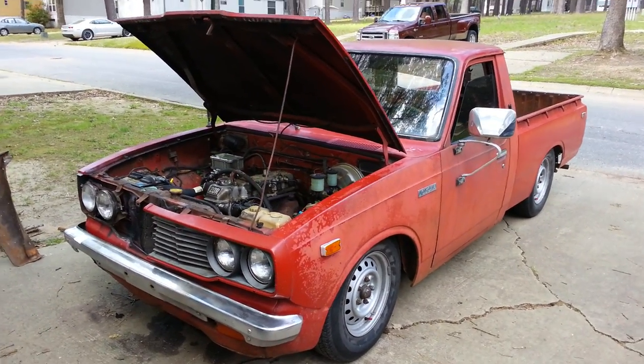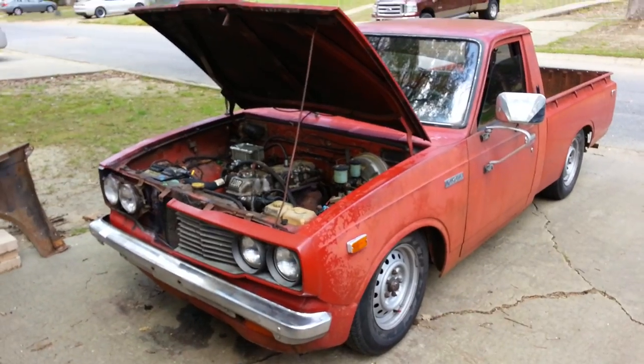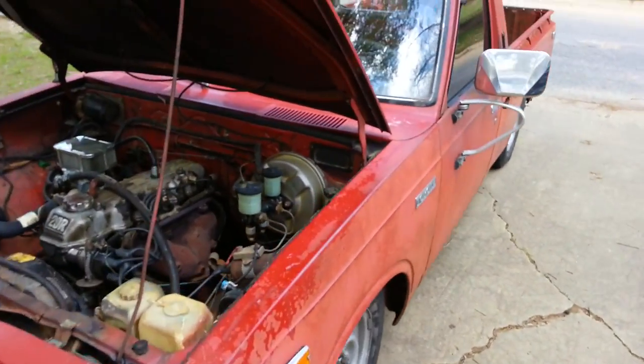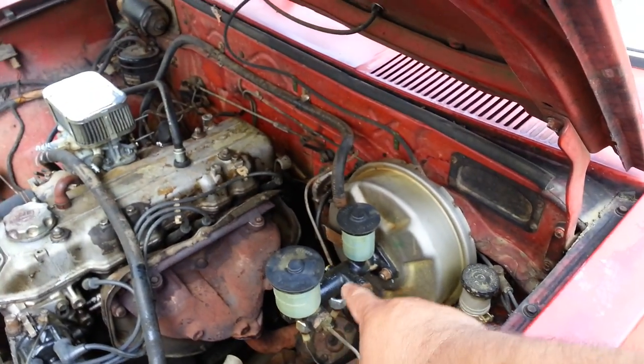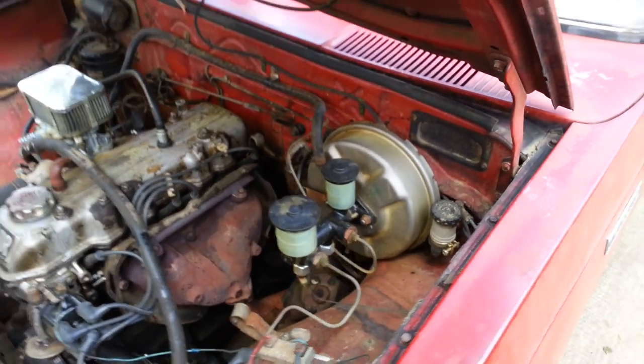Alright, today we're going to mess with my wife's truck. We got in some parts. I want to apologize to you guys — I changed the brake booster and the master cylinder but I didn't do a video on it because I was in a big hurry last weekend.